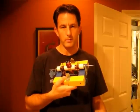Thanks for watching and good luck building your motor. If you'd like to build a simpler motor, please look at the video response right after this video.